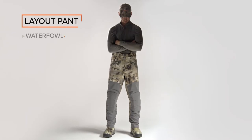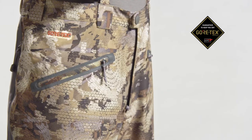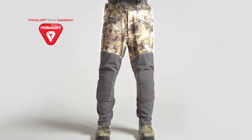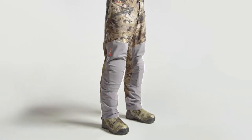Combining the sleek mobility of a pant and the coverage and durability of a bib, the layout pant is as tough as the frozen fields it's designed for. Under a barrier of durable and waterproof Gore-Tex, we've body-mapped Primaloft insulation. Groundshield technology in the seat furthers insulation, while reinforcements in the knees and seat add abrasion resistance against the rugged elements.